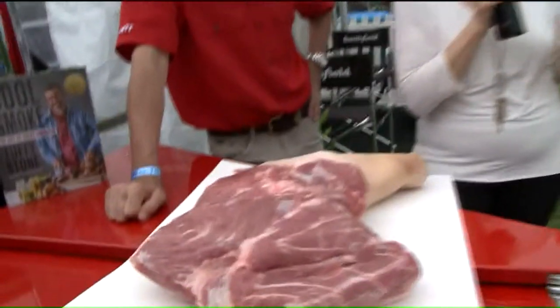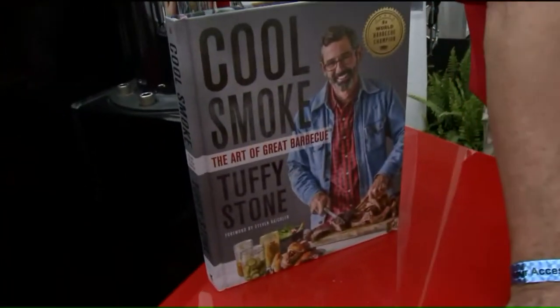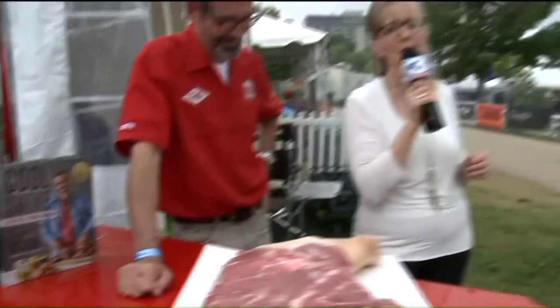All right, well, good luck to you. Thank you so much. I'm going to get your book because I might be able to figure out how to barbecue correctly if I get some cool smoke in my life. Back to you y'all from the Memphis in May International Barbecue Cooking Contest.